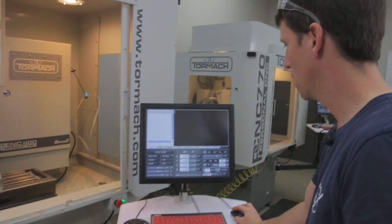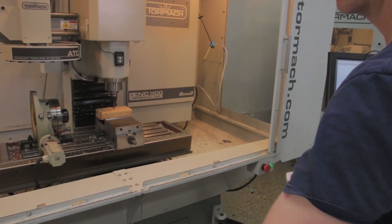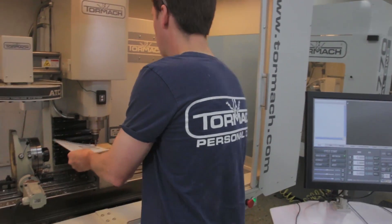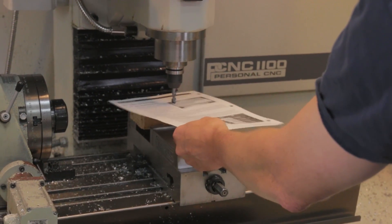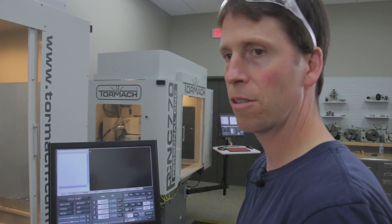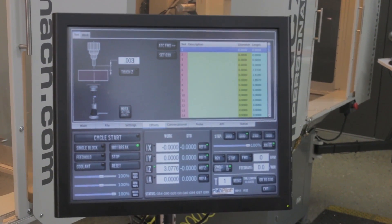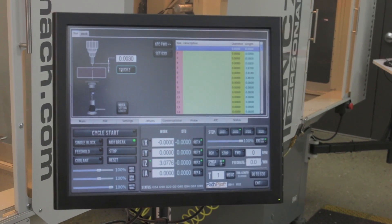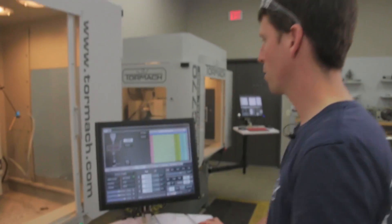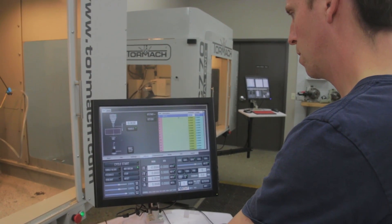Put tool 1 back in the machine — remember to tell the system tool 1 is active. I'm going to go ahead and jog it down using the same paper method, moving it down until the paper binds. At this point we know that tool is just kissing off the Z0 surface. I'll go over to the offset screen, type in the paper thickness — about .003 inches — and click Touch Z. The length has been entered in the tool table. While we're at it, we can fill in the description: 3/8 end mill.